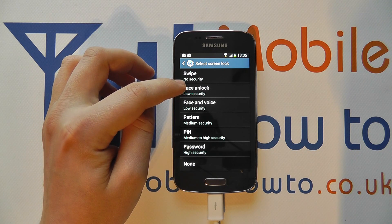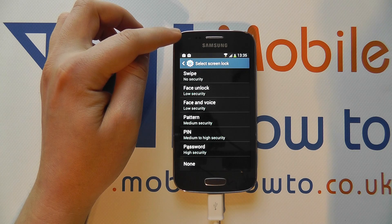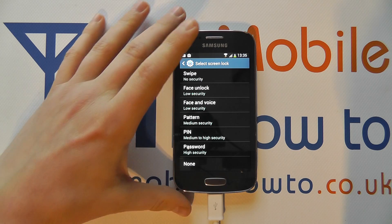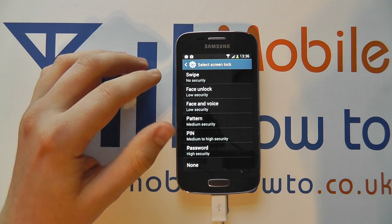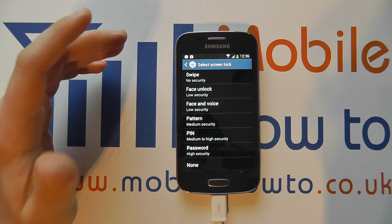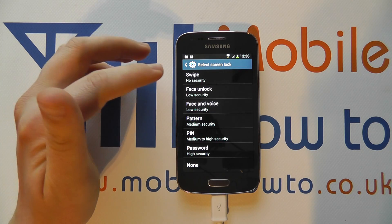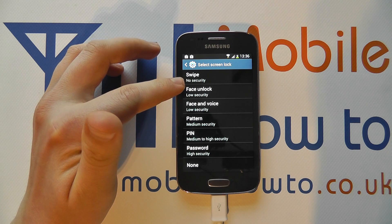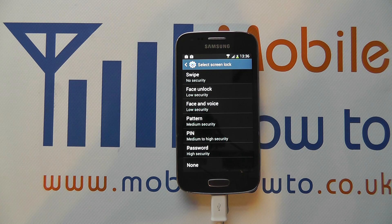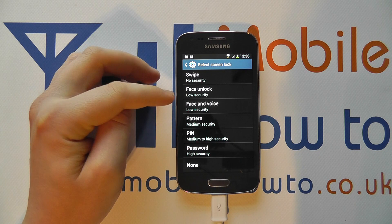Face unlock, as the name suggests, uses the front-facing camera to essentially take a picture and scan your face. Every time you want to power the device on, you line it up with your face and see if it matches. It's not particularly secure because people with a similar face shape or facial features could access it, and even a photo of yourself could work. You do have a backup pin for situations where the camera can't detect your face or isn't working, but it's not the best option.